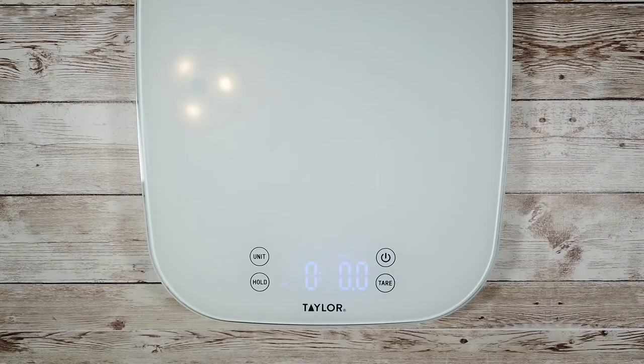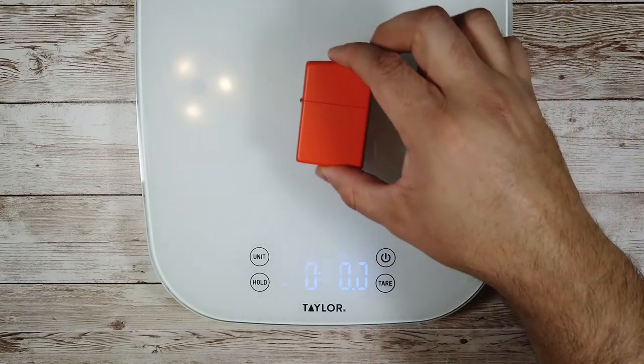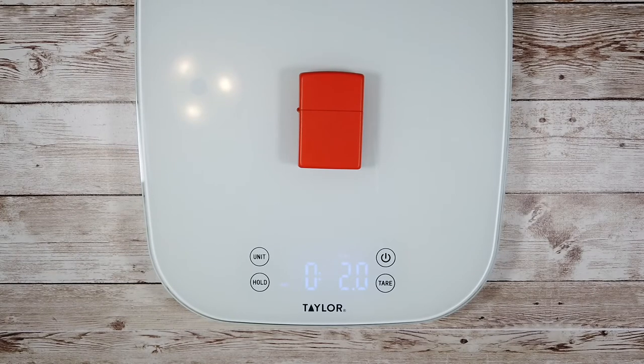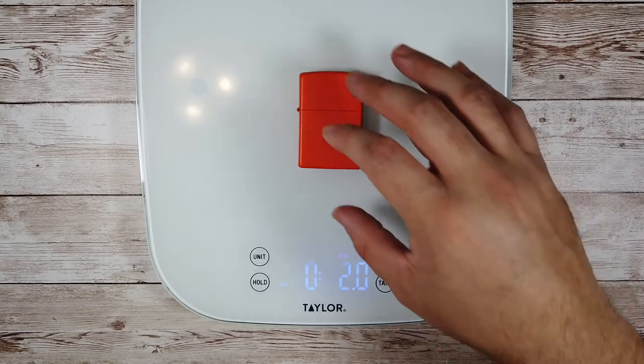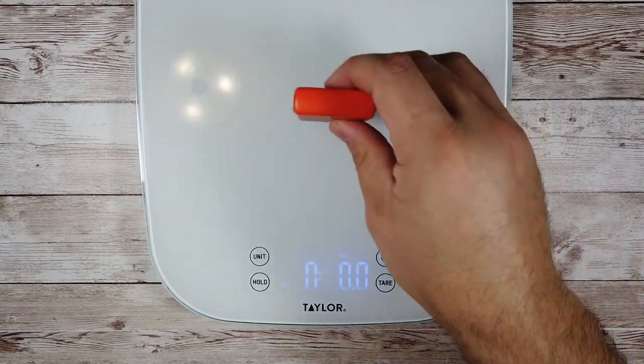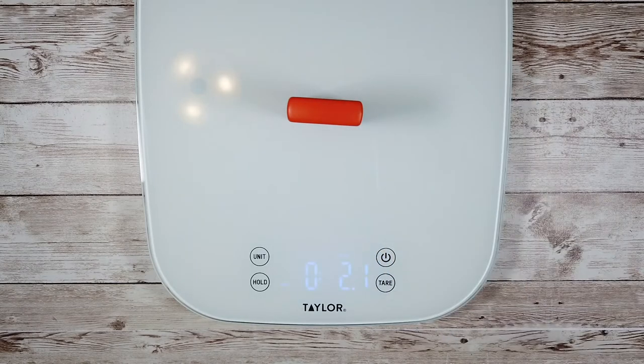Weight is a big factor in any everyday carry rotation, so let's see what it comes in at. This is a brand new lighter with minimum use and a full reservoir — 2.0 ounces.